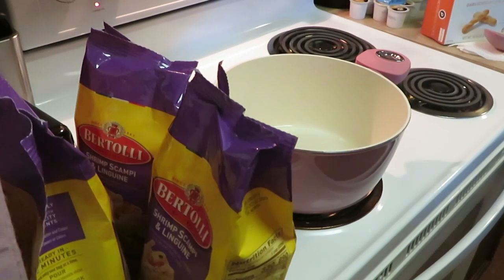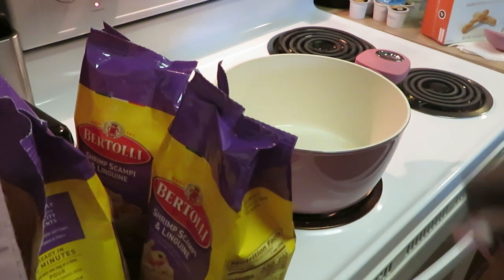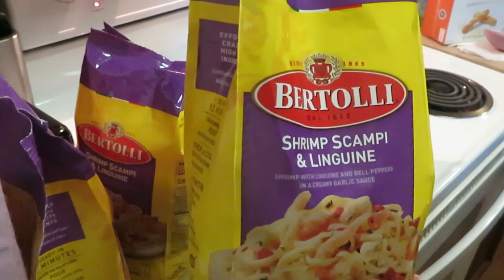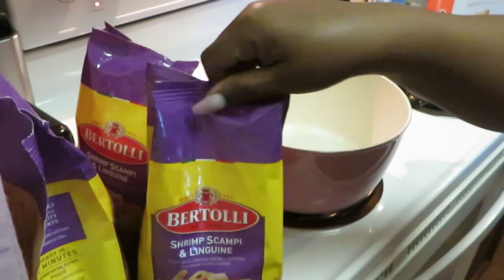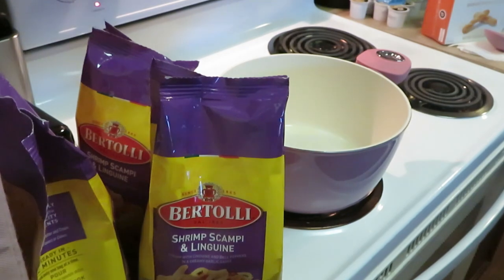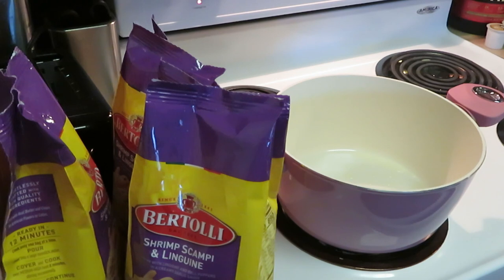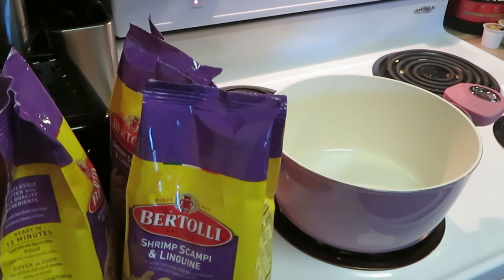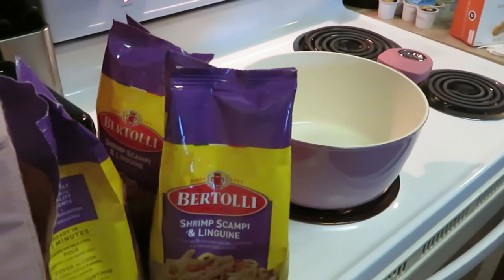Hey guys, it's Arica Misha in the kitchen getting ready to cook it up. Today we have the Bertolli shrimp scampi linguine — I have three of them sitting over here. Give me a second, let me get out my shrimp because yes, I'm going to be adding extra shrimp to this.